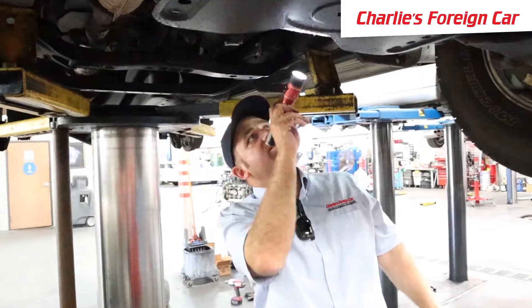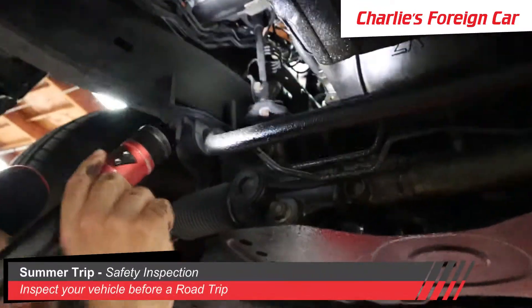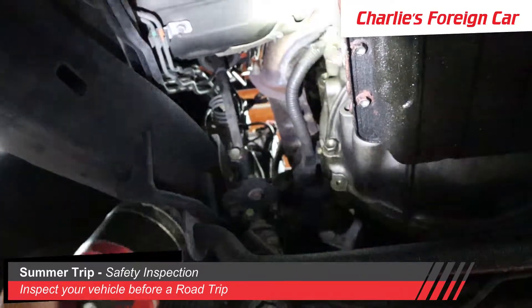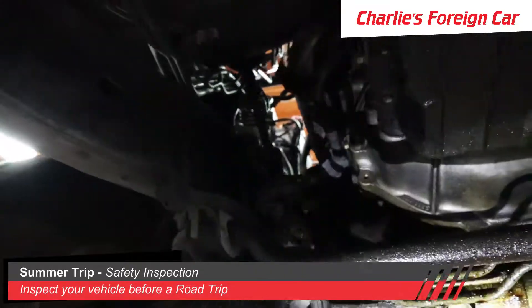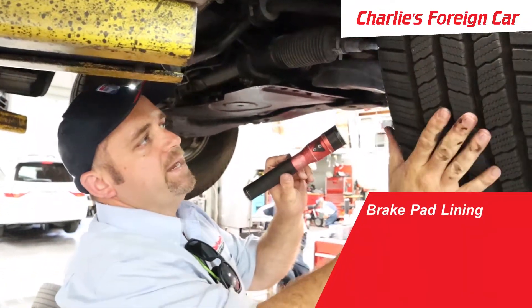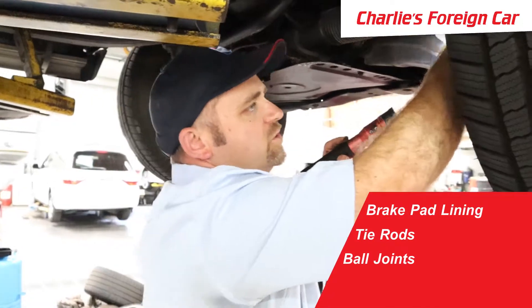Whenever you're looking for oil leaks, you want to go up as high as you can until you see where the oil is coming out. On this one, the valve covers are leaking, which is at the very top of the engine, so at minimum it needs some valve cover gaskets. We also want to make sure that the brake pad lining is good and the tie rods are not loose.